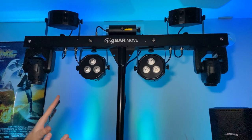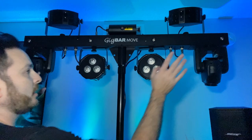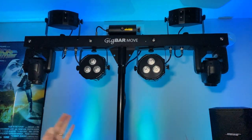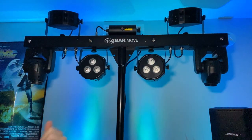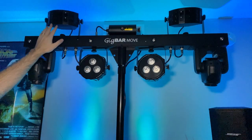Let's walk through the outside hardware so you can see exactly what the Gig Bar Move looks like, and then I'll turn it on and we'll go from there. Here's the new stuff on the Gig Bar Move — we've got the movers right here, and that's kind of what will contribute to the noise. When I turn it on you'll hear that it's a lot louder than any other Gig Bar I've heard.